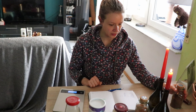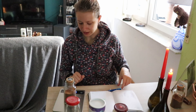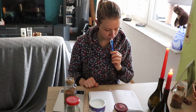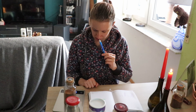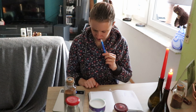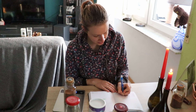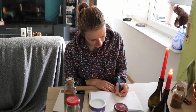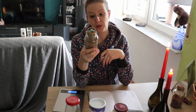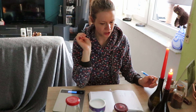Das nächste ist das Pommes Salz, unser altbekannter Begleiter. Ich glaube, das ist schon von Anfang an dabei. Letztes Mal hatten wir 172 Gramm und jetzt sind wir bei 165 Gramm, das heißt minus 7 Gramm. Sehr schön. Das benutze ich mittlerweile auch echt gerne als Salzersatz, weil ich weiß, dass ich es aufbrauchen will. Und dann passt es zu manchen Gerichten auch ganz gut anstatt von Salz.